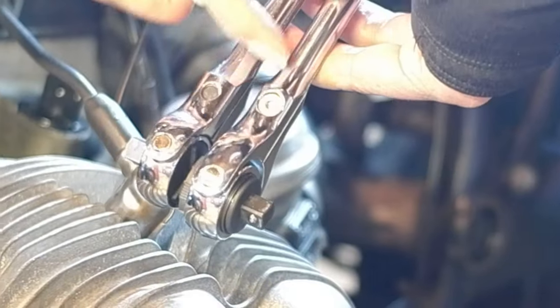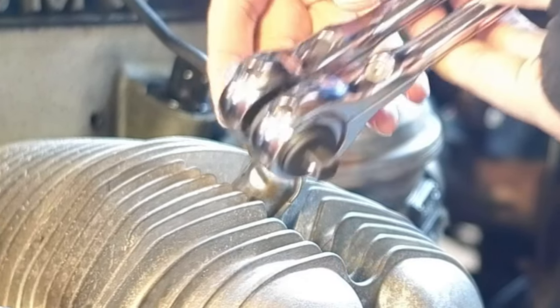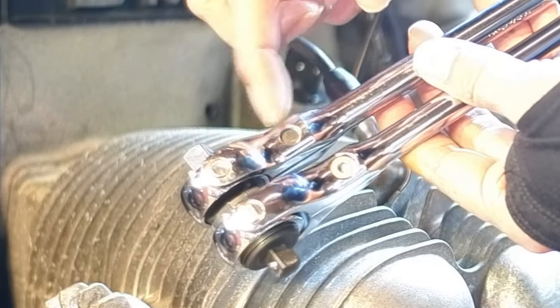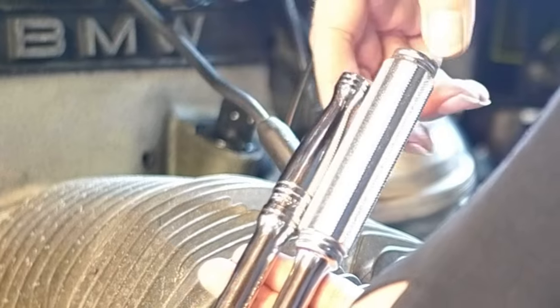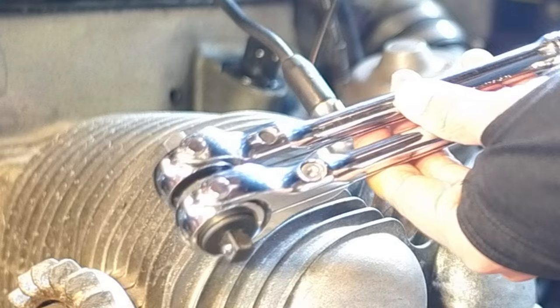You can see the koken is actually longer. If you line up the axles where the ratchet is, you can see this part is lower — it is longer compared to the snap-on. The handle is longer maybe three-quarters of an inch, almost an inch — just guessing. These are both three-eighths drive.